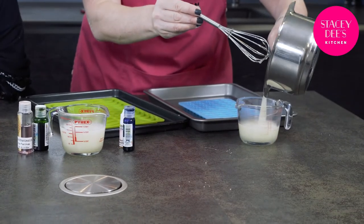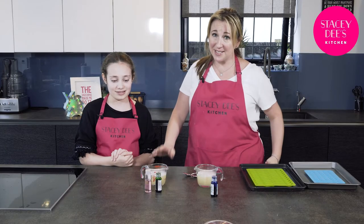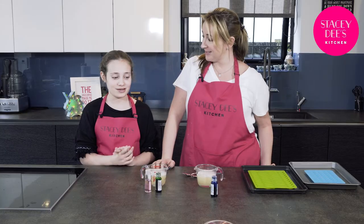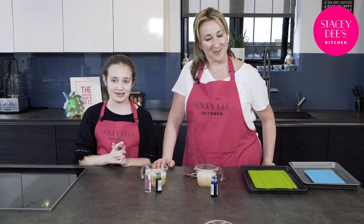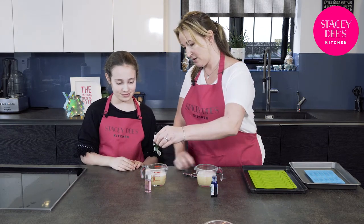Pour it into two different jugs. Izzy has chosen two colours and flavours today for our jelly sweets. What have you chosen Izzy? Grape and bubblegum. And the colours? Blue and green. That's going to be very nice. So let's put some green in this one first.